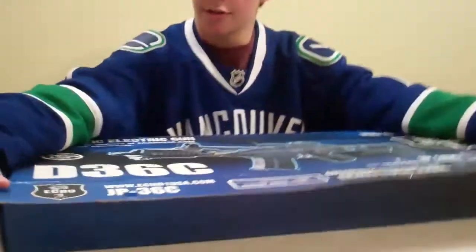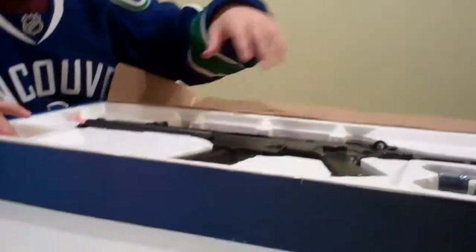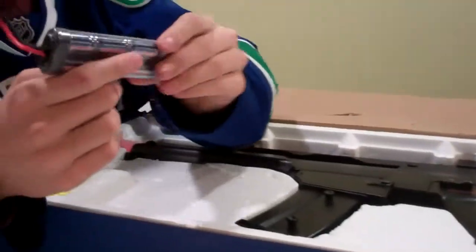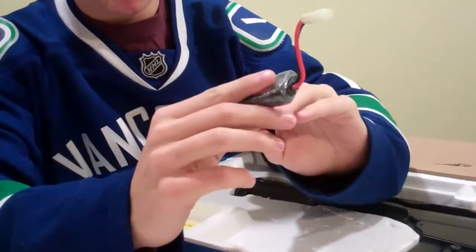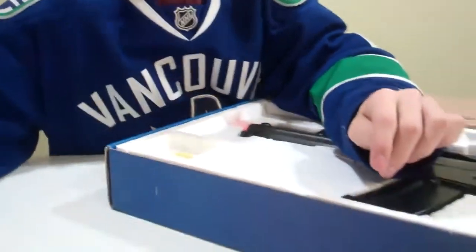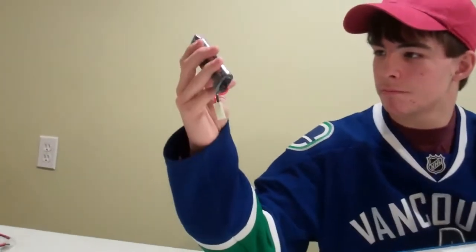Alright, open the box — open these two tabs. It reveals not really much to this box. You have a 1100 milliamp NiMH hi-drive battery. Actually, this is a nice battery. I'm surprised that it came with something like this — it usually had blacked-out batteries and everything.